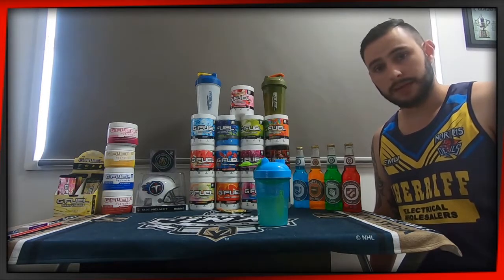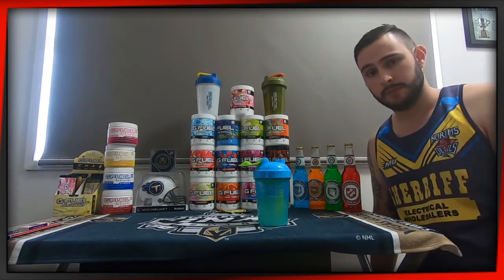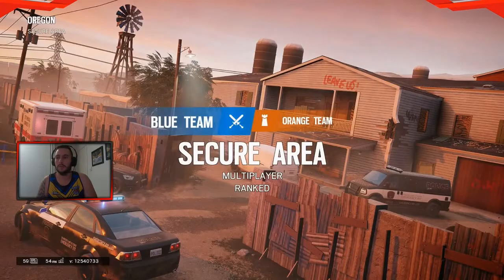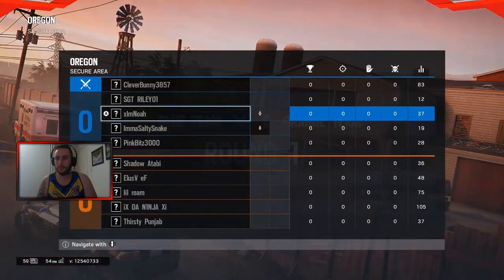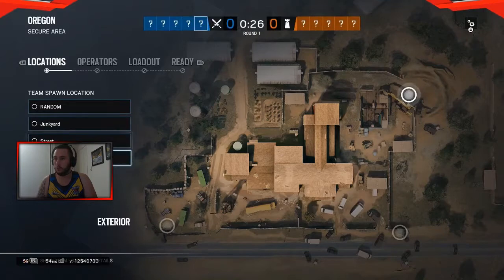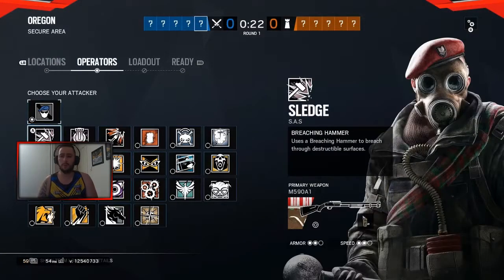I'll play a game of Rainbow Six Siege, sip a little bit more on this, and I'll see you guys in the game. It looks like we're going to be playing in Oregon and we're going to secure the area. It's going to be an interesting game. I don't notice anyone on the other team or my team doing a normal spawn — they probably want to go downstairs.